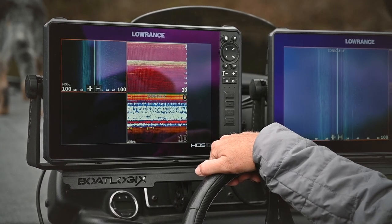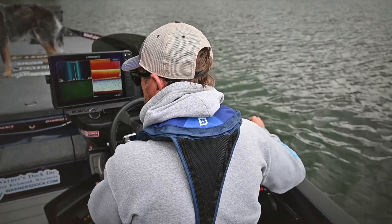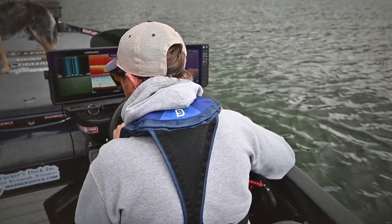I've got my Aquaview all ready to rock and roll. My electronics are on. I've got a boatload of work to do right now. Next time you're out on the water and you want to be a better angler, get those electronics on, drop that Aquaview video camera and get to work. You'll thank yourself that you did.